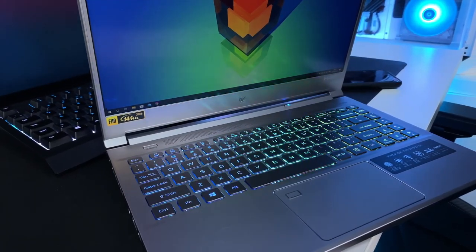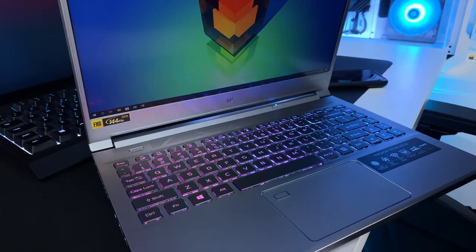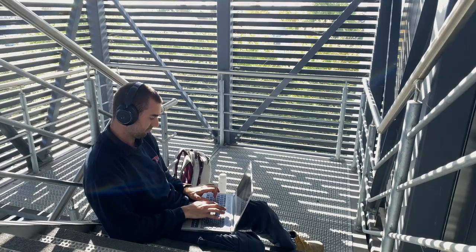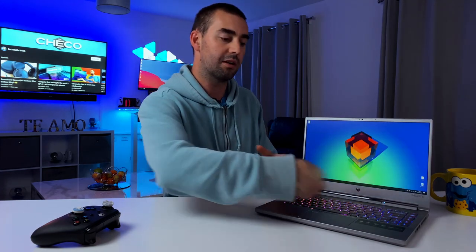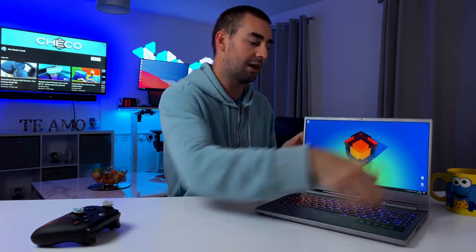Acer is calling this a sleeper because once you close it up, it's just a silver plain old laptop. I'd feel more than comfortable getting this out in a coffee bar or on any public transport without looking out of place. No massive coolers out the back, no color accents screaming gaming everywhere — just a very clean laptop with very slim bezels all around.